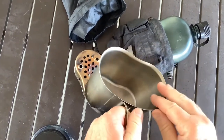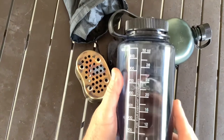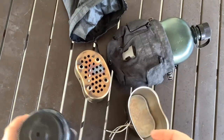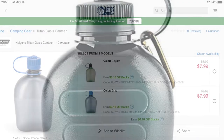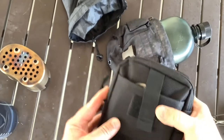The regular canteen cup doesn't have measuring lines, which some people prefer. A lot of other cook pots do have it, but all you have to do is take your Nalgene or whatever - if it's 32 ounces and you want two cups, just pour it out down to 16 ounces and you've got two cups. The canteen I'm using is the Oasis - can't find these anymore. There's a picture of a bigger mouth one but can't find any of these anymore, very difficult to find.